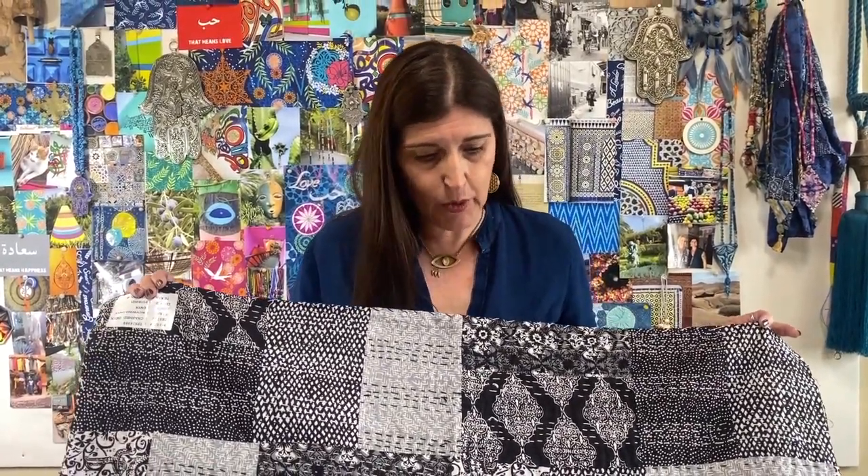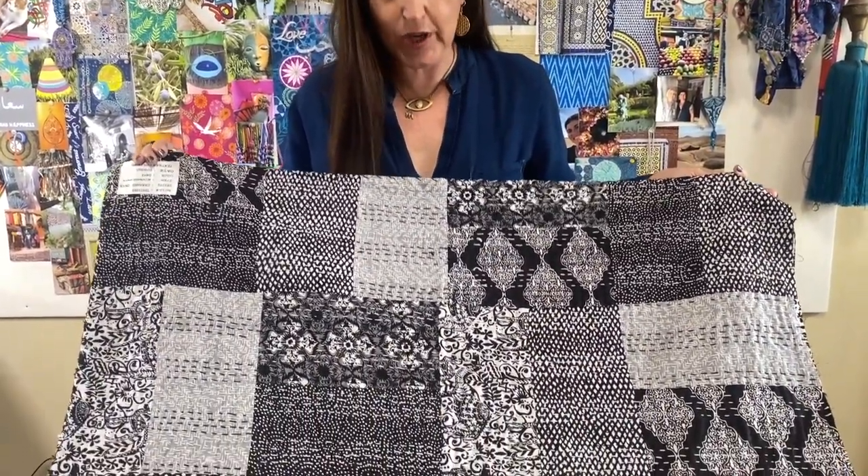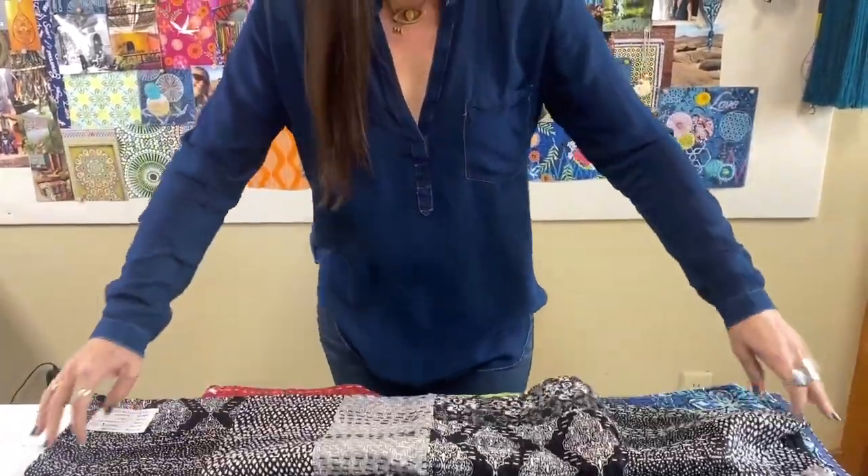Now this one is in a rectangular format, which is kind of fun. All the black and whites and some grays. I really love how it turned out — it's very, very rich.